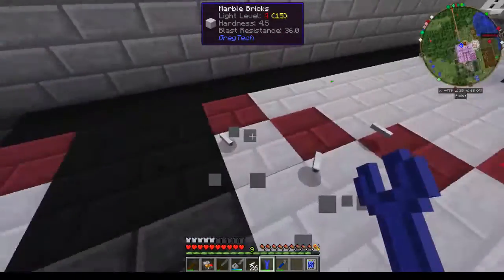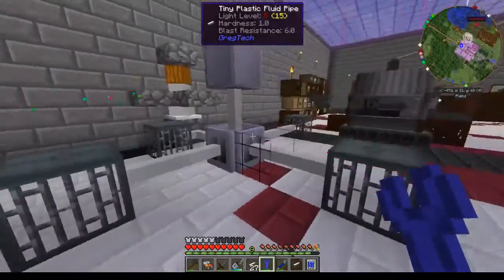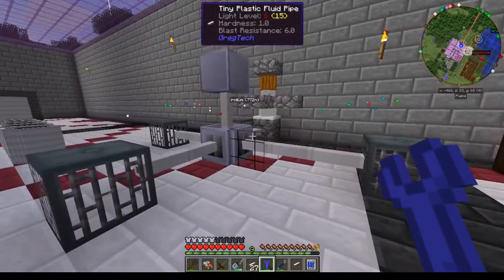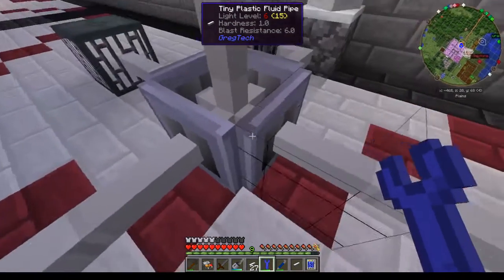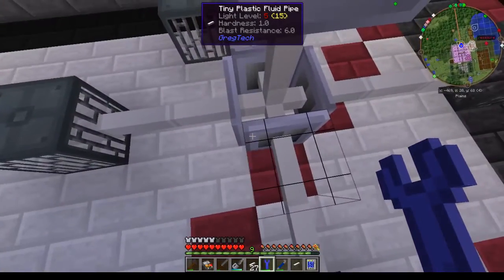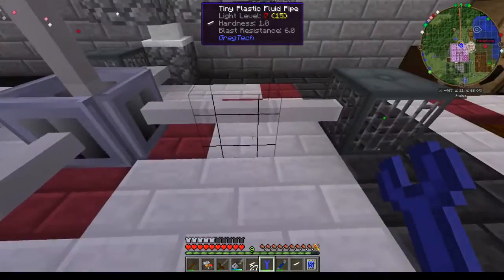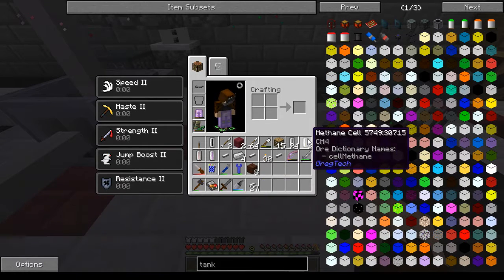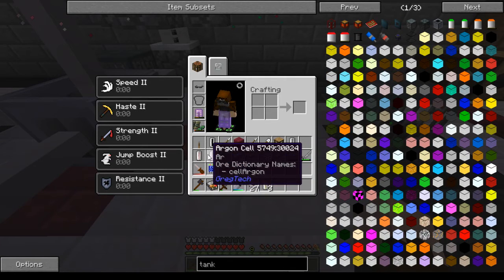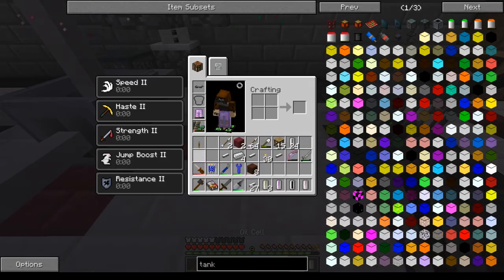Now to make sure that I'm right, I actually set up this display over here so I could test it. I got an output hatch up there on the top so I can put the cell in. As you can see, these are on the outside pipes — I've got each one set one unit to a different one of these cells here.